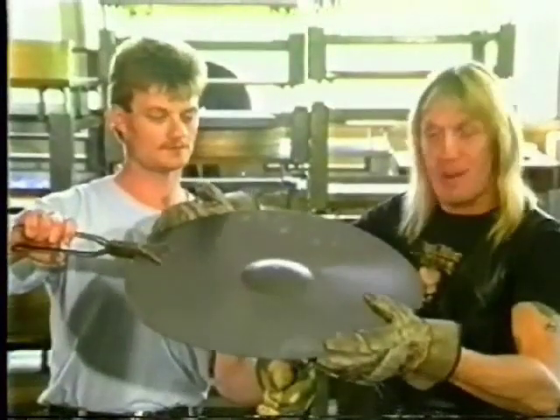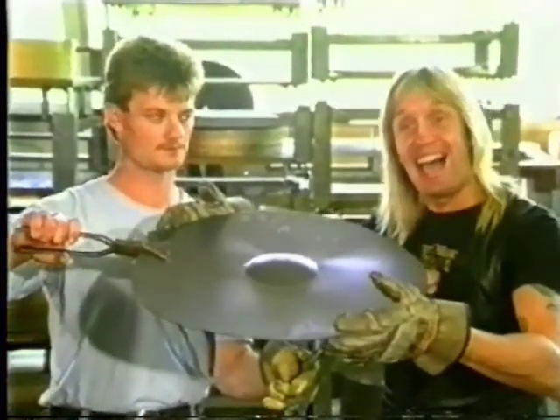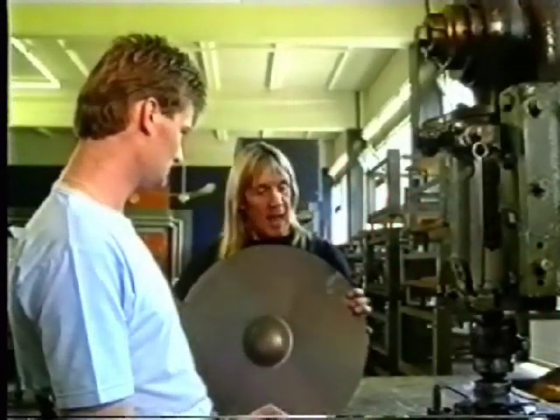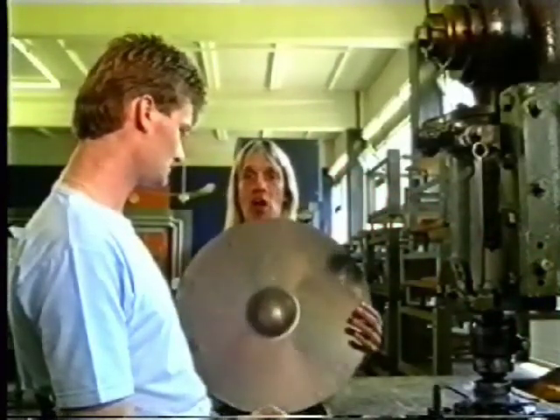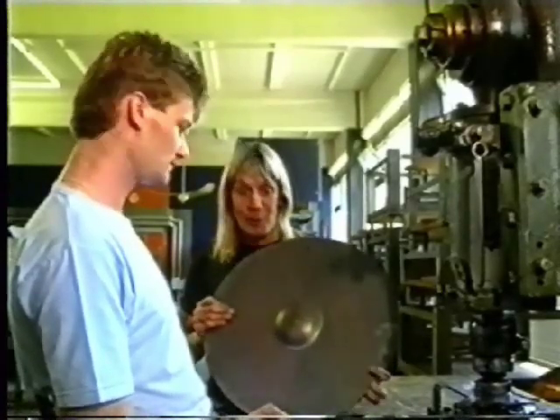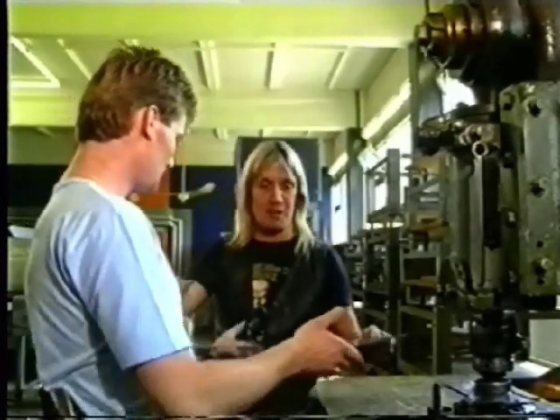Now, we have got a slight problem — we haven't got a hole in the middle. So I guess we'd better go and punch the hole in. Here Stefan and I are at this machine, which is going to punch the hole in the middle. As you saw earlier, we put the bell in the cymbal, but we haven't got a hole. So, Stefan, if you wouldn't mind — thank you.